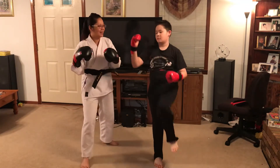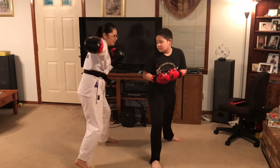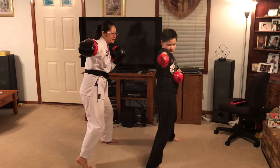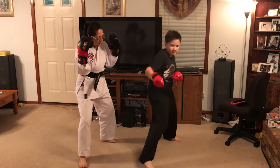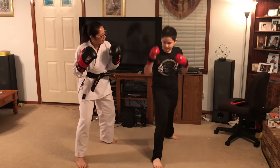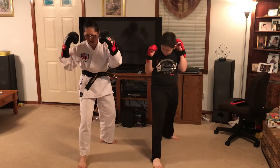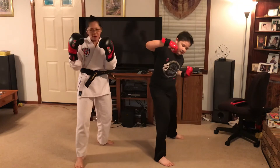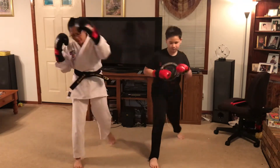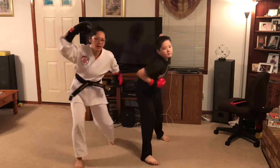All right, so when I say one — punch, go. Two — punch, punch. And where do you put your — there we go. Three. One, two, three, four. One, two, three, four.